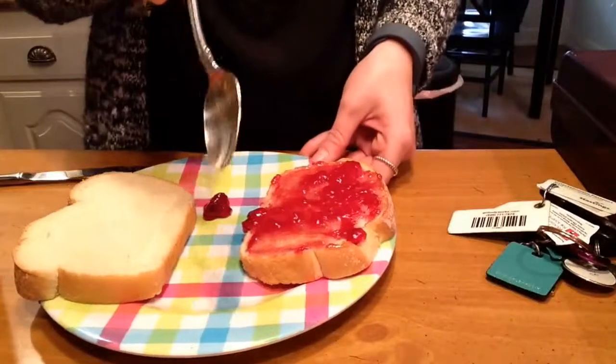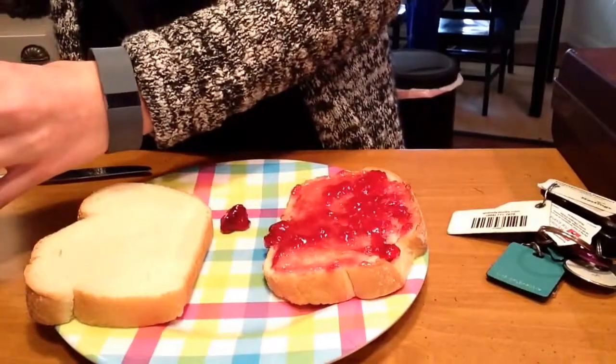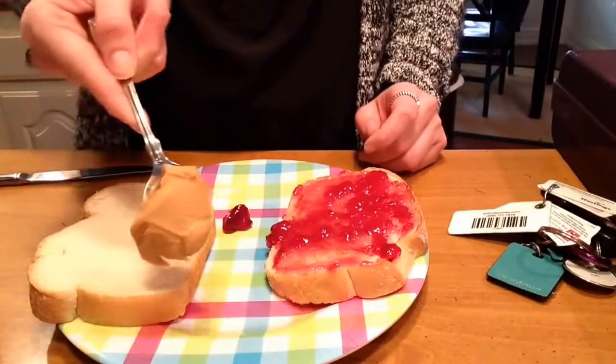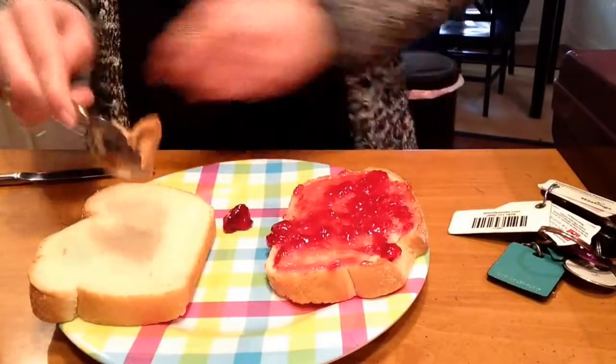I always use a separate spoon for my peanut butter so my jelly doesn't get mixed in with my peanut butter jar. I'm going to take a nice, full scoop of peanut butter on my spoon.